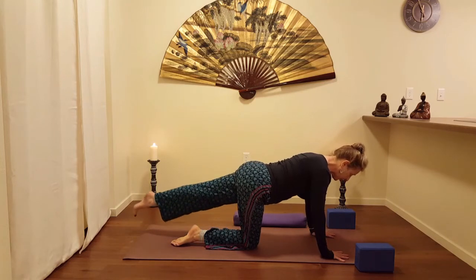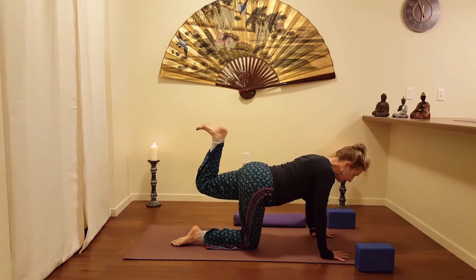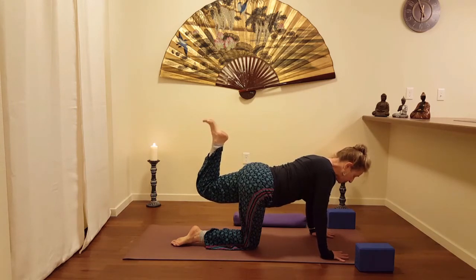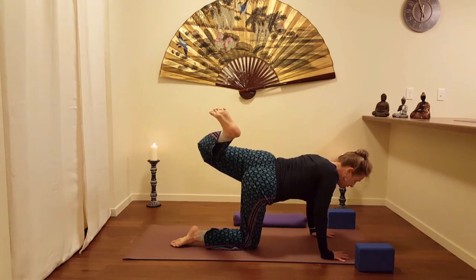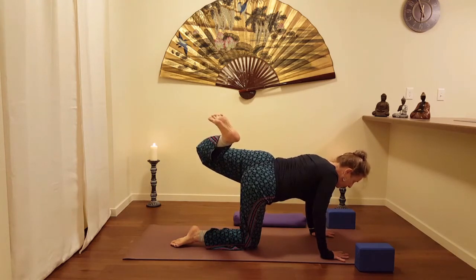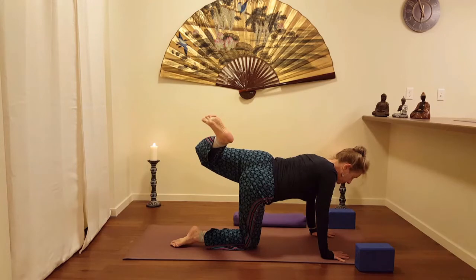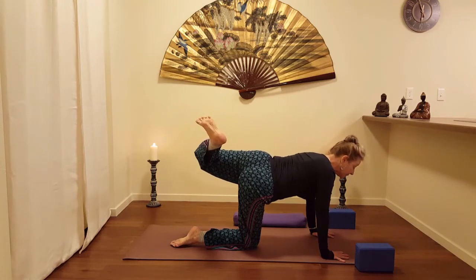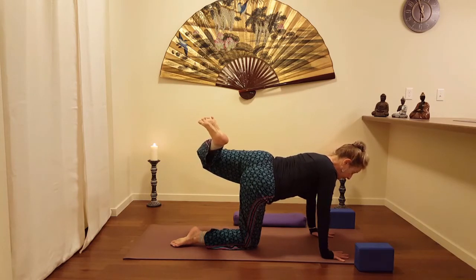Inhale as you bring out that left leg. Exhale as I draw it close — I'm going to flex the ankle, wake up those toes, spread the toes. Folding the knee as much as possible and then turning out that hip, drawing the heel toward my right buttocks. Again, breathe. Stay lifted in the heart, lifted and extended in the shoulders and arms, pressing the hands down toward the mat. One more breath.